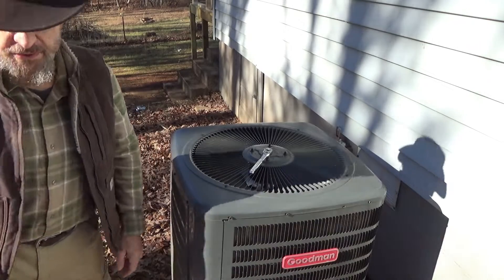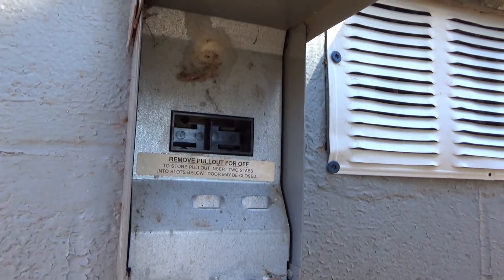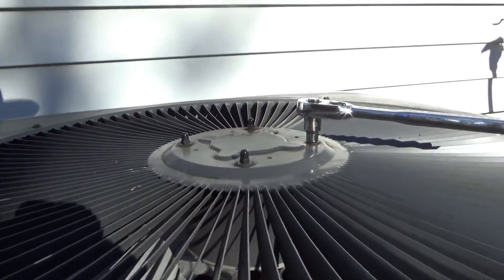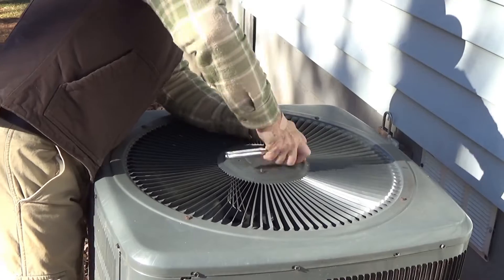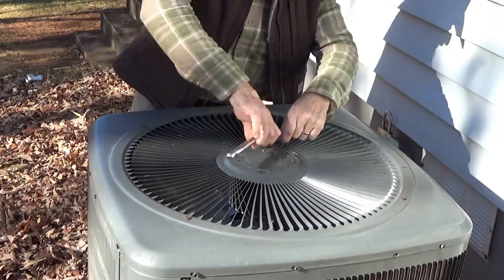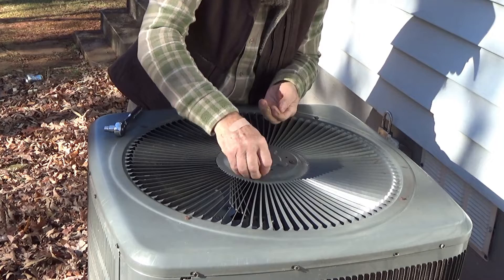Okay, first things first. The first thing I did is disconnect power from inside the house to the heat pump. Then I pulled this disconnect out right here so that it doesn't have any power to it, because we don't want to get electrocuted. There are four nuts right here that you need to remove. I don't want to lose my washers.